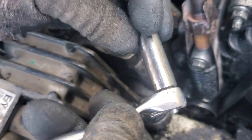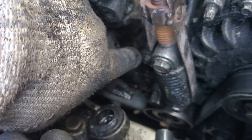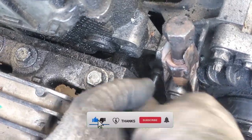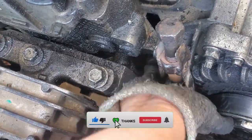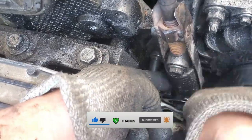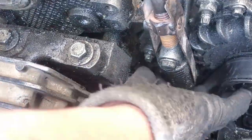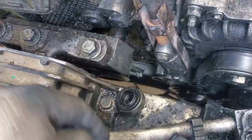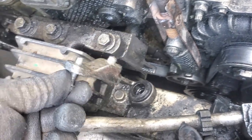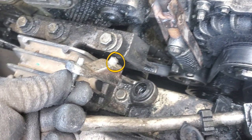Next there's a little stop held on by one bolt with a 10mm head. That little piece will fall if you're not careful, so if you're working near the grass be mindful — it's not very large and could go to places unknown. Take a good look at where this part came out of, because it's very important that that little pin goes back to exactly where it was.